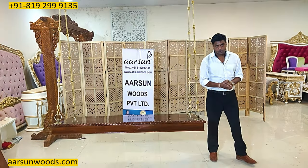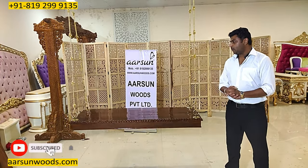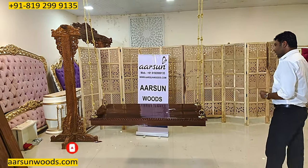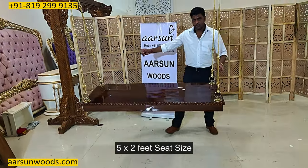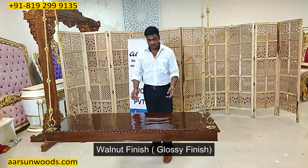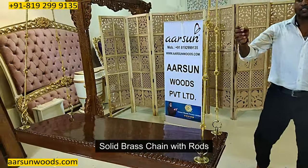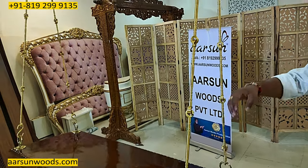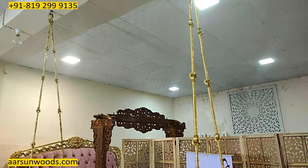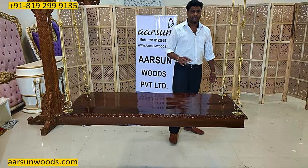This is a simplistic yet very lovable idea for your lounge or lobby. This one is a five feet by two feet seat size in walnut finish and glossy finishing, and it has got solid brass chain and brass rods. Each rod is one foot wide.